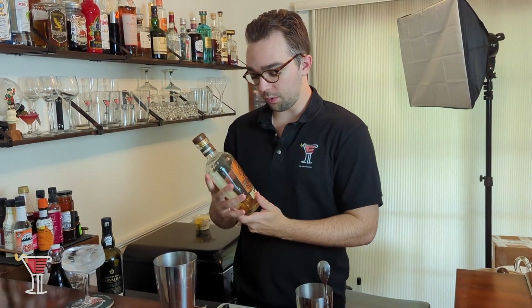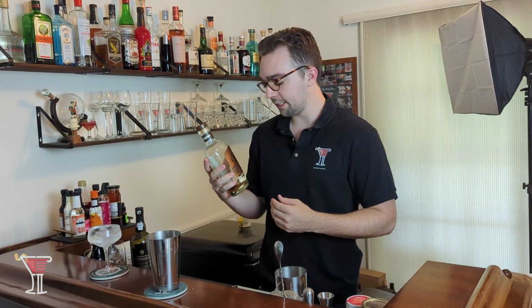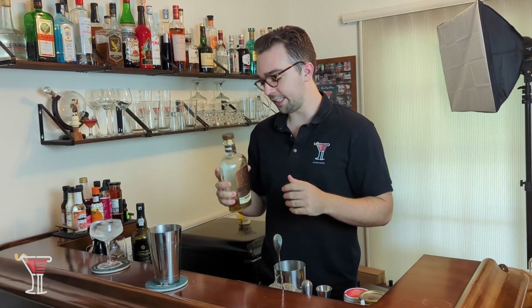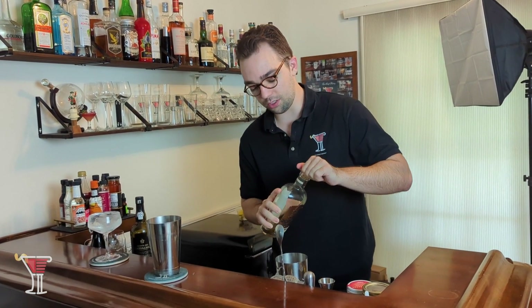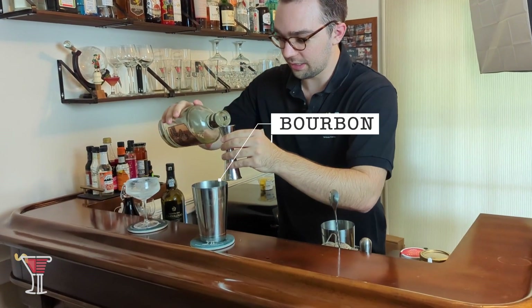For our bourbon we're going to use Horse Soldier, one of my favorite Kentucky bourbons. This is the bronze version, which is the cheapest of the three they offer — there's also a silver and a gold. This runs you around 35 to 40 dollars for a bottle. We're going to throw in three quarters of an ounce of Horse Soldier bourbon.